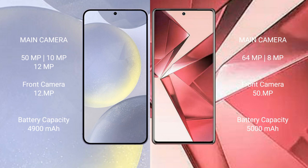The Vivo V29e features a dual rear camera setup with 64MP and 8MP sensors, and a 50MP front camera. The Samsung Galaxy S24 Plus has a 4900mAh battery with 45W fast charging support, while the Vivo V29e has a 5000mAh battery with 44W fast charging support.